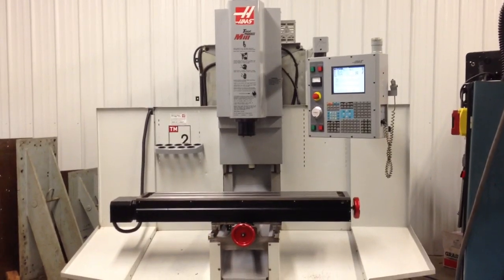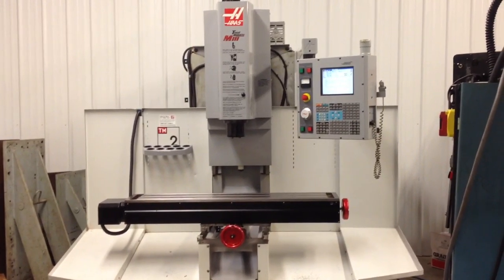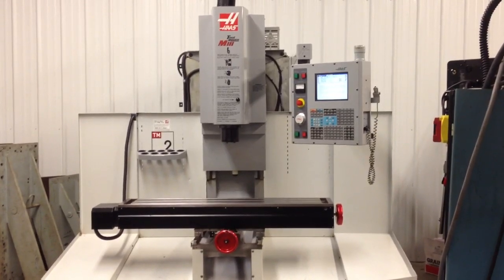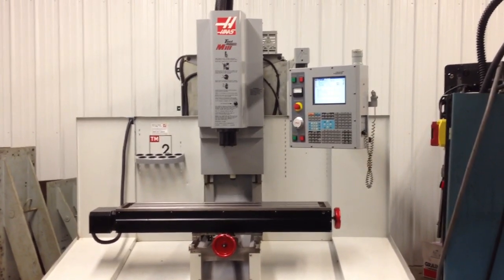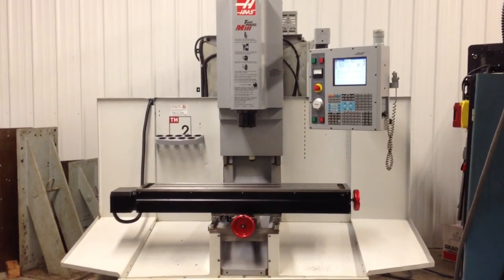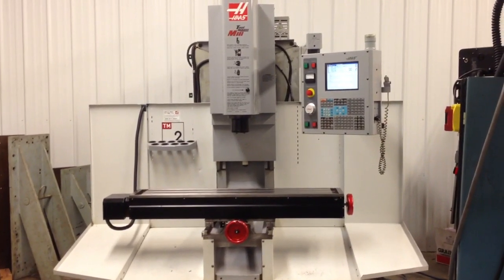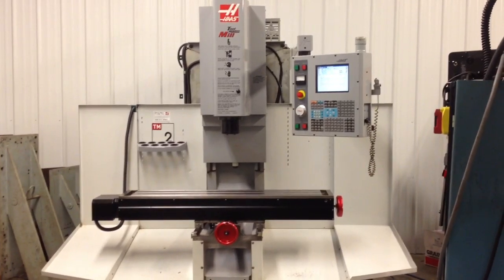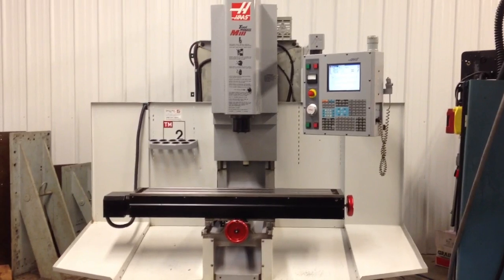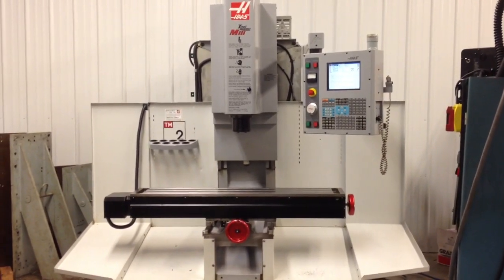As you can see, this machine does have hand wheels. It can be run either full CNC or it can be run as a manual machine, which makes it perfect for someone that's just getting into CNC but still wants the confidence of being able to run manual. When it is in the manual mode, essentially the control system becomes a digital readout.